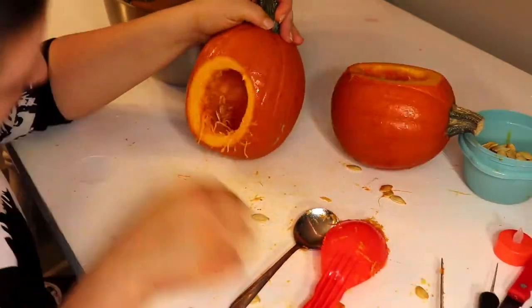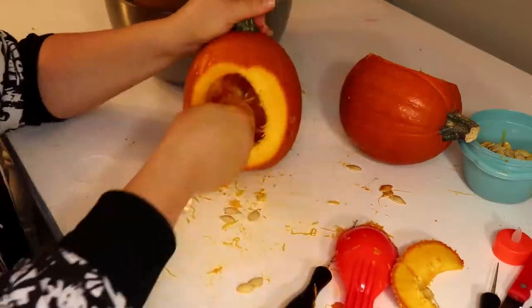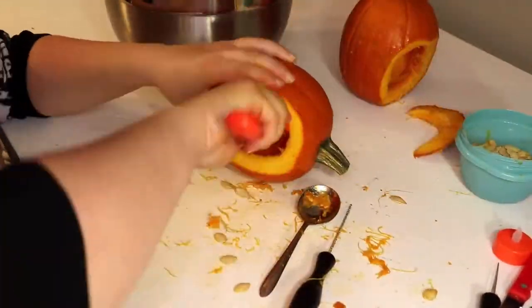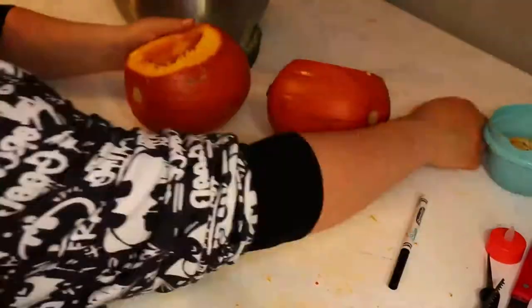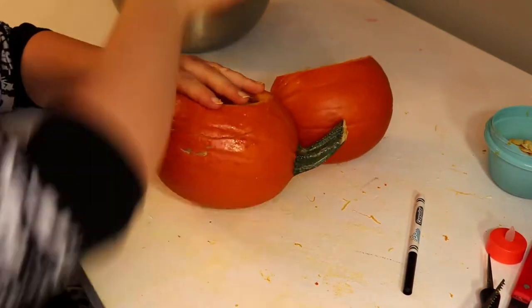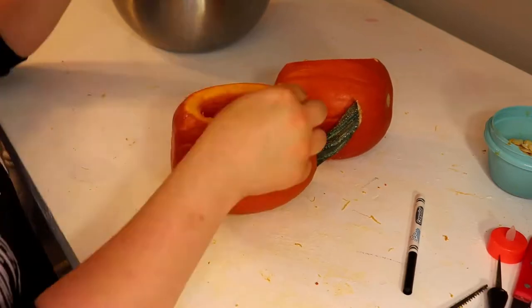I got frustrated, so I had to cut one of the holes a little bit bigger. I stuck that extra piece back onto the pumpkin that I'd cut it off from using some toothpicks — I just stuck them through and then snapped them off, and no one will be the wiser.